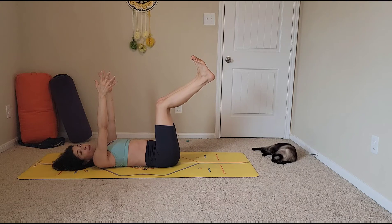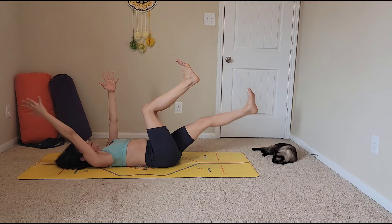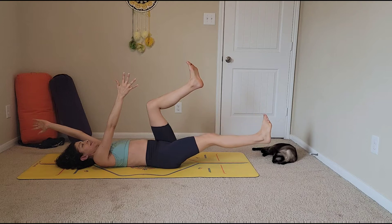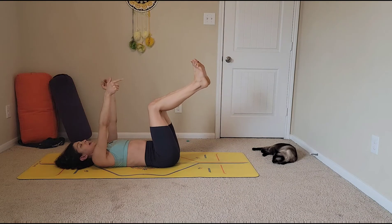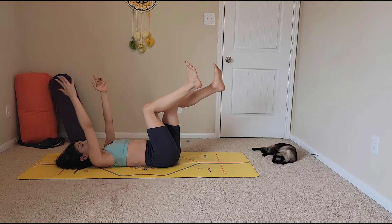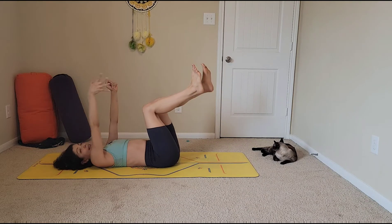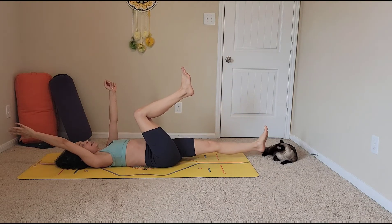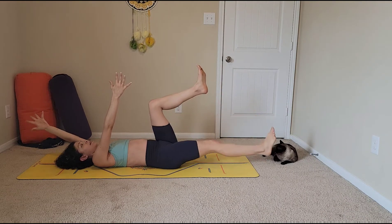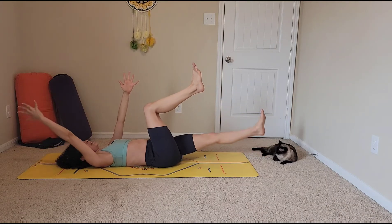On an inhale, lower your right hand and left leg straight. Exhale, bring them back. Inhale, left arm and right leg. Exhale, bring it back. Keep going at your own pace with your breath — inhales lower the arm and the leg, exhales bring them back up, trying to retain the 90-degree angle.